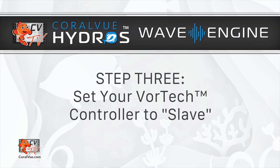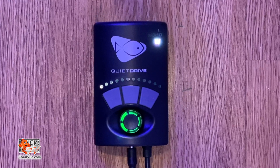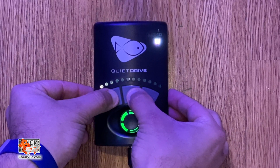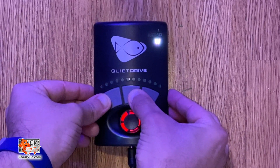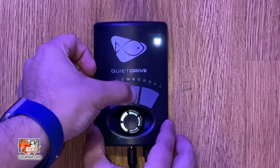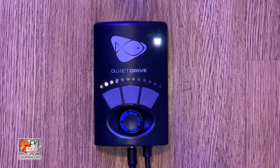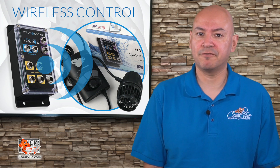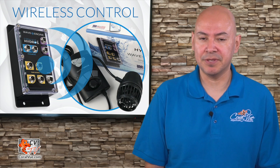Step 3: Set your Vortex controller to slave. On the Vortex controller, enter setup once again by holding both the Mode and Set buttons together until the controller dial blinks red, white, and blue. Quickly press and release the Set button. The dial will blink blue and yellow. If the dial blinks blue and red, then the controller is too far from the Wave Engine and cannot communicate properly.